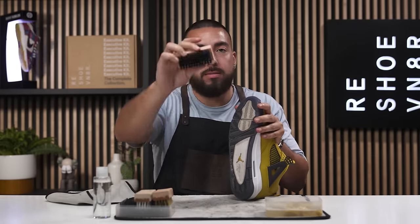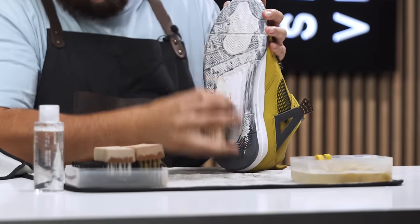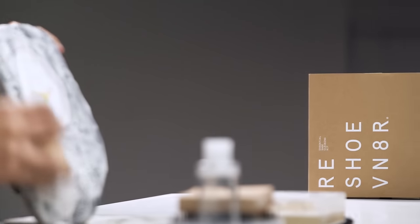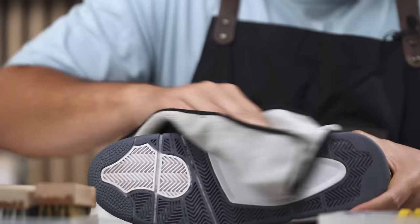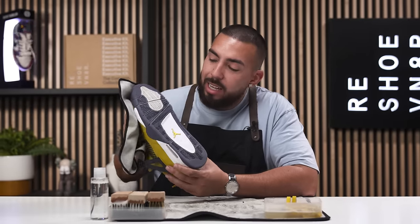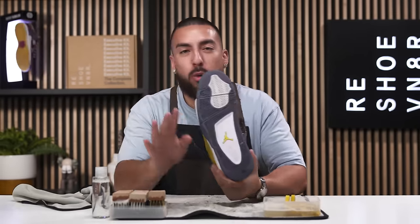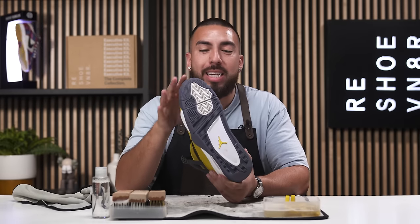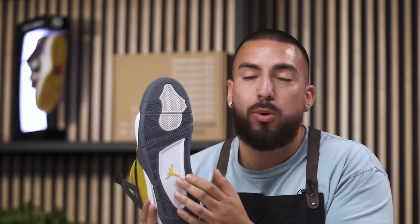We'll take care of the outsole with our stiff bristle brush. Look at that outsole looking nice and clean. We get a lot of questions asking why we clean the outsole once we're done with the shoe if they're just going to be worn again. I highly recommend cleaning the bottom if you're putting it back in the box, displaying it, or for resale purposes — you can get a little more money for the value of the shoe.